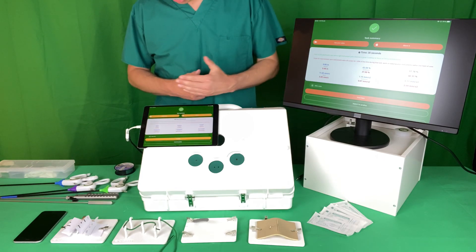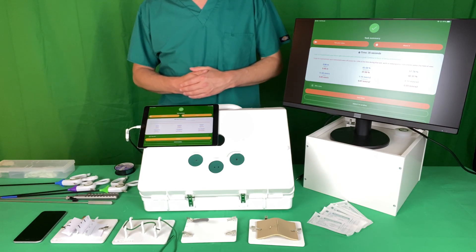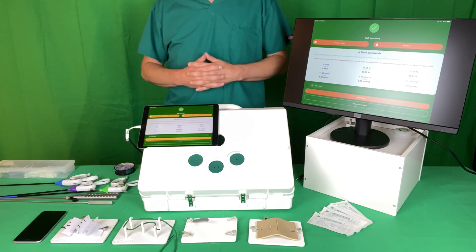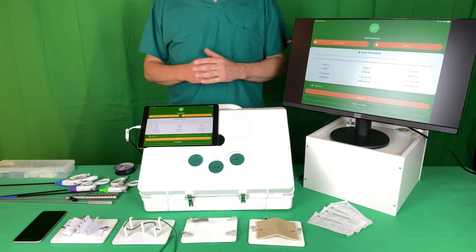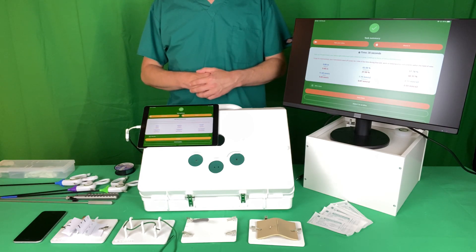In red, for that procedure, I've got 'scope for improvement — your instruments were off screen for greater than 20% of the time, work on keeping your instruments within the field of view.' This is based on studies using this equipment that demonstrate more experienced surgeons keep their instruments within the operative field for a much higher percentage of the time than novices.